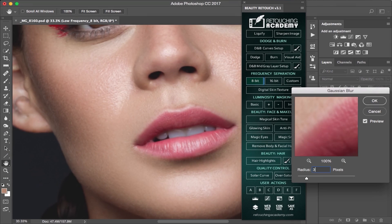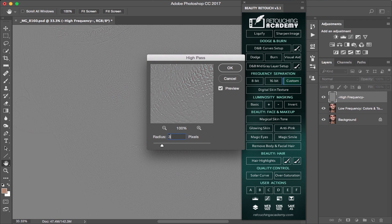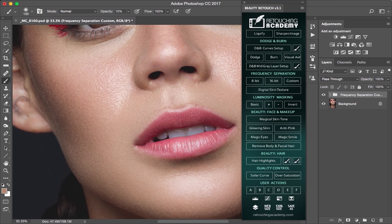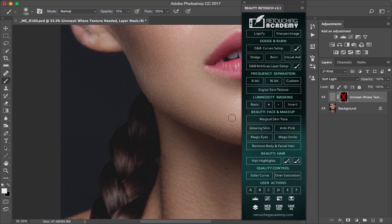Next, the frequency separation section. Here you can create an 8 or 16-bit set, a custom set for those who like the high-pass filter method, and a digital texture button which creates a layer with digital texture to fill some areas lacking such information.